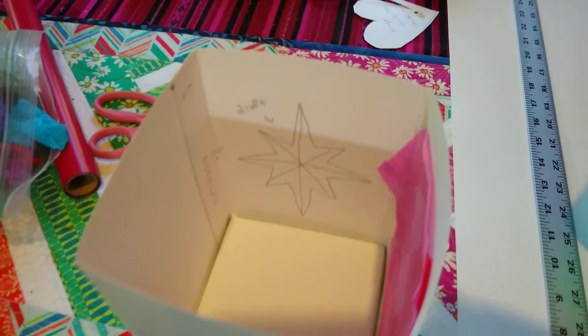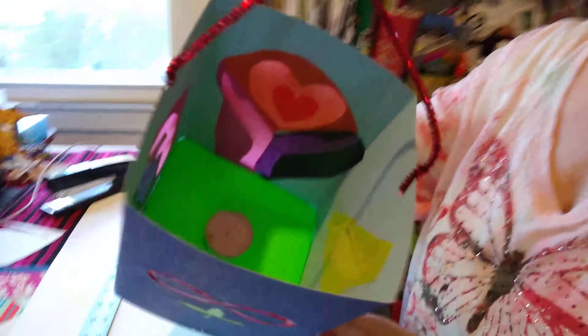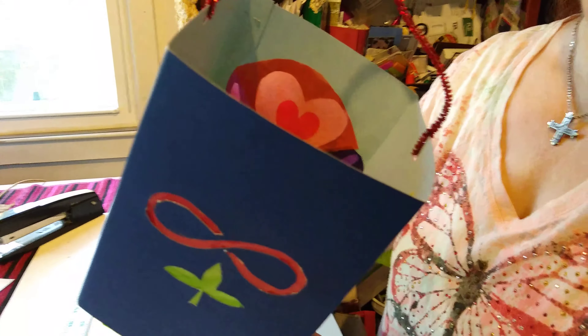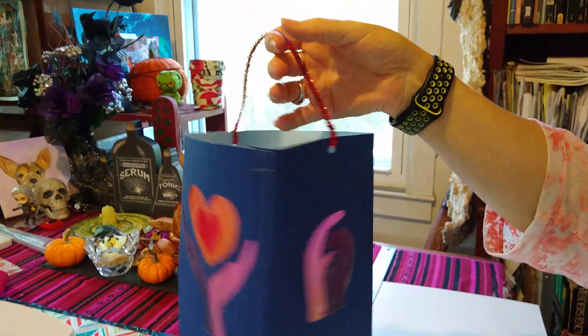And that's your lantern, essentially. This one that was completed last year — you can see inside there is a candle. The candle has been hot glued in place. I would recommend that; if at all you have hot glue, do hot glue it in place. You don't want it sliding around in there. And then it's just a pipe cleaner with two little holes to make a handle. And then you have your beautiful lantern.